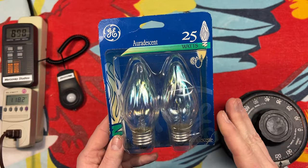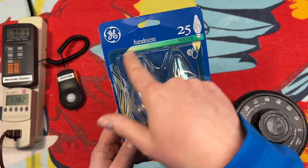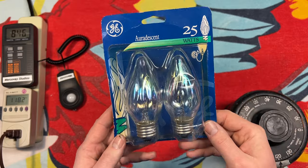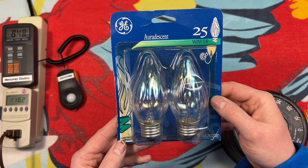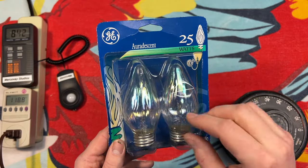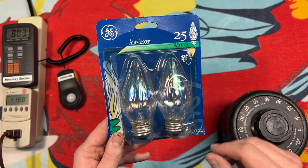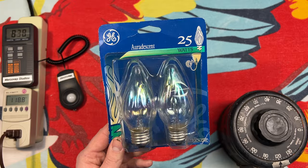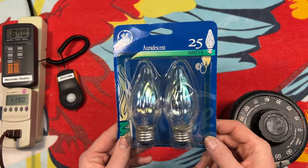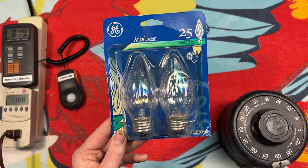As you can tell, they've definitely been on a shelf for a while because the plastic here, at least the glue edges, have turned yellow. So it's definitely an older version of this — I'm not sure if GE still does the Oradescent. It looks like an oil spill in a parking lot — everybody's seen that. It has that rainbow shine to it. These are nice 25-watt versions; I'm sure they came in 40 and 60-watt as well.